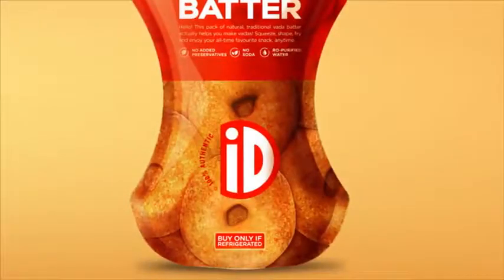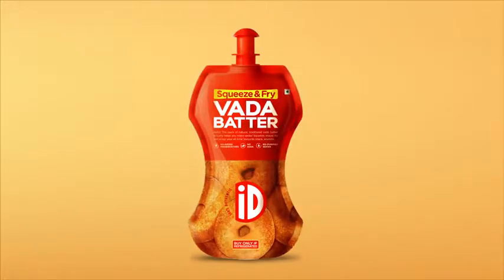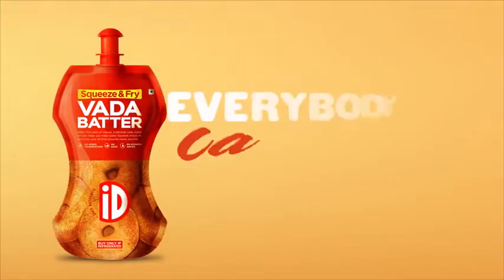ID vada batter — in a pack that shapes batter into vadas. Now everybody can vada.